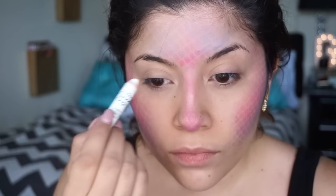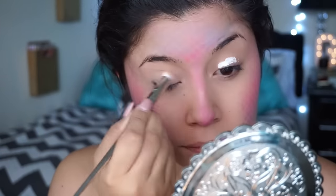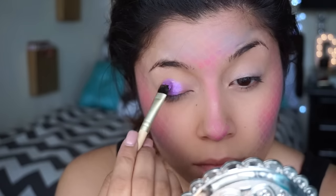So now we're going to take a white base, just so our eyeshadows will be more vibrant. Here I'm just wetting my brush so the eyeshadows will be more pigmented and will show up better and be more vibrant — because look at that purple, isn't it pretty? It's so pretty, love it.